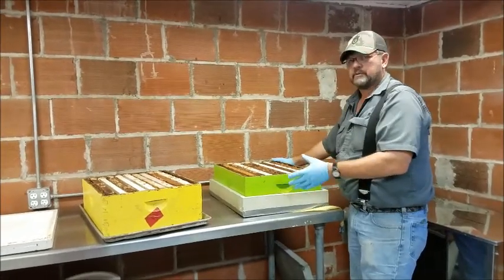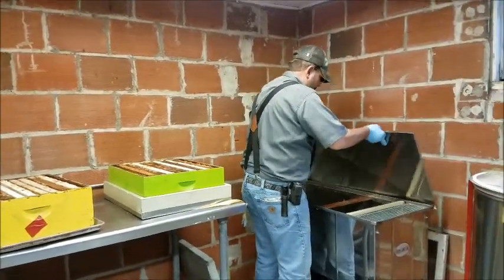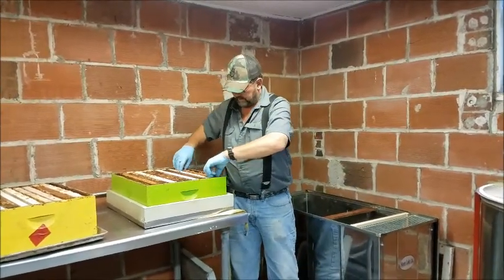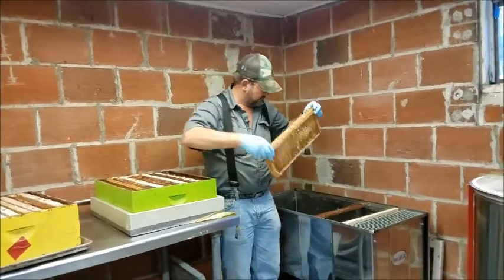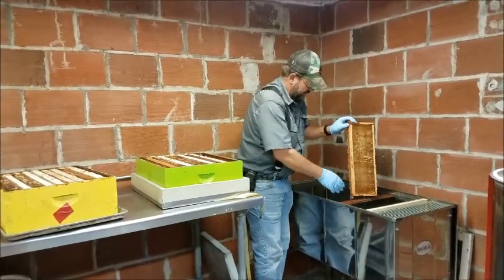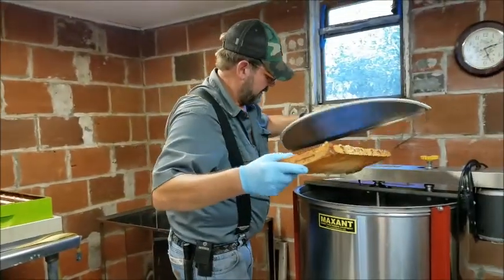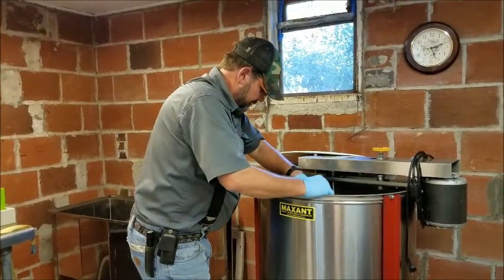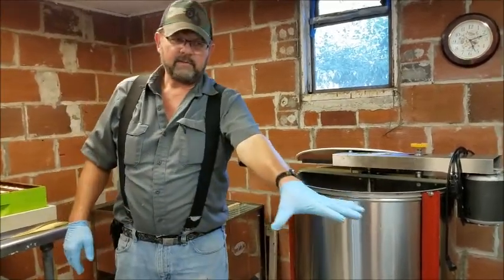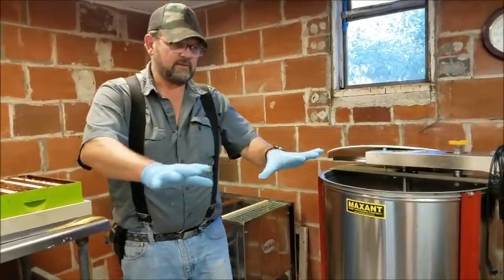We've still got this one in our box here, which works great. From there, once they're warm, we'll open up our capping tank, pull our frames out, set them onto the peg, and then use our hot knife or decapping knife to take the cap off. From there we'll move directly to the extractor. Once we're done extracting, you can have your empty box over on the white table, so everything moves very smoothly and there's a nice flow to everything.